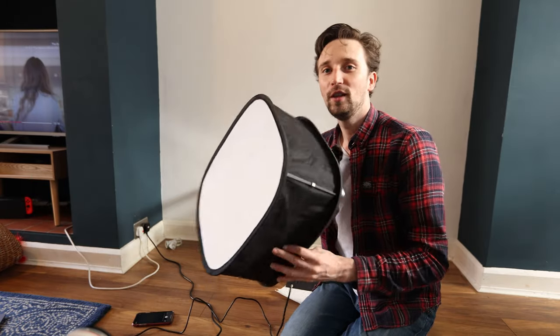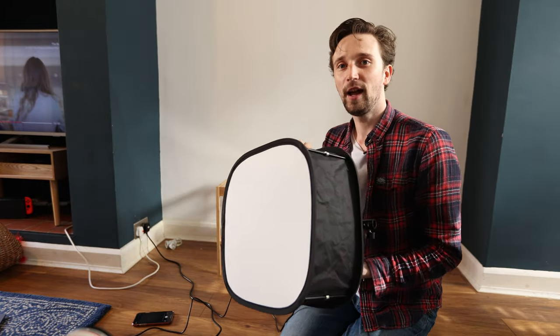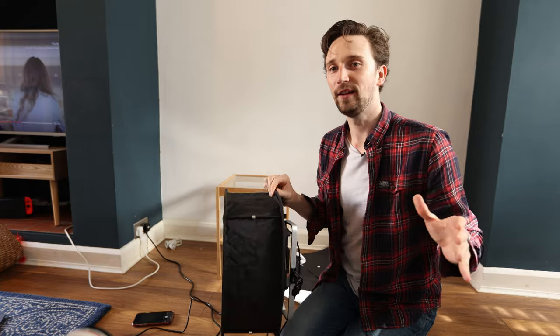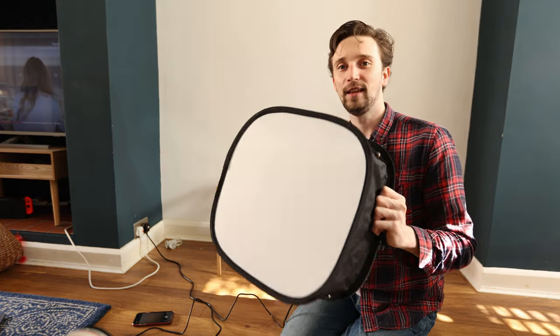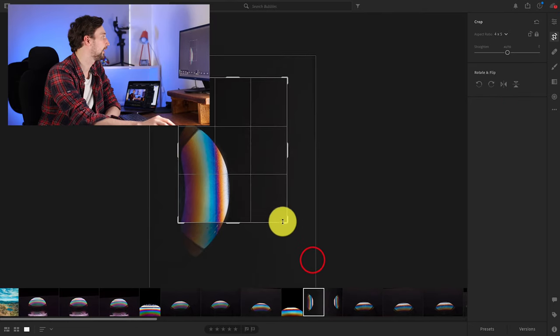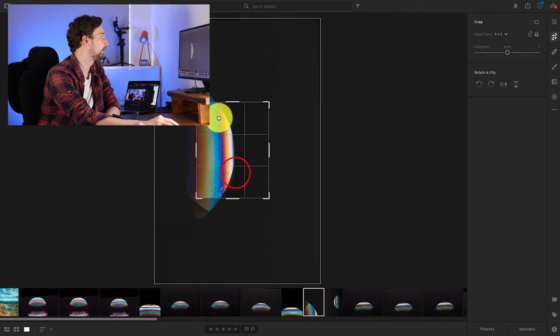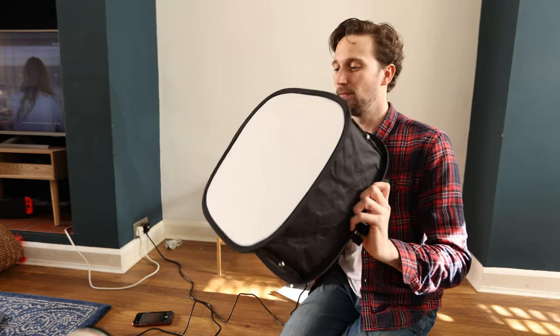I'm using the 640 Neewer LED RGB panel — it's a really cool light. When it comes to lighting the bubble, the bigger the light, the better. This happens to be the perfect size for the glass on top of this bedside cabinet. You will notice the bubble photo might have a weird shape, but you can crop into it later in post to get that nice semi-circle. If you've got a really big light, it will cover the entire bubble and you'll get the full semi-circle. But you can crop in post, so that's not a problem.